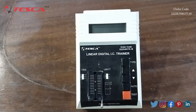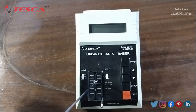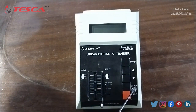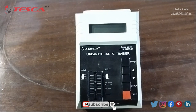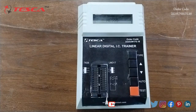Now I am going to give you an overview of this apparatus. In this apparatus we have different blocks. Firstly, we have the IC block where we will connect the IC. Then we have different switches like the type, auto, and test switches. This is the display of the linear digital IC trainer, through which we will get the output.